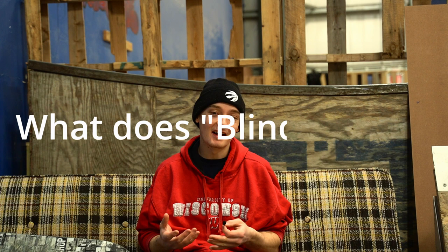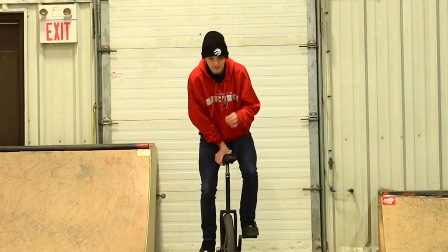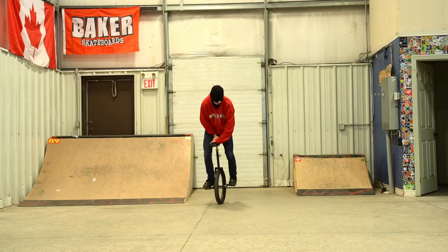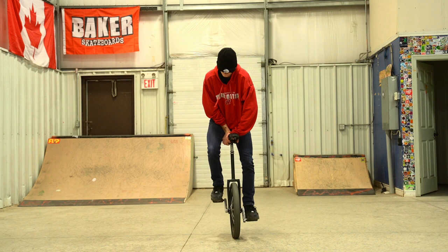So what does blind mean in unicycling? Let me get rid of the first possible misconception you might have, that I personally had when I started out unicycling. That misconception is that blind means you're doing tricks blindfolded. Blind has nothing to do with your ability to see at all.